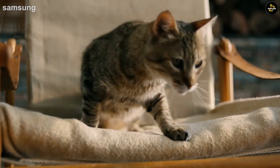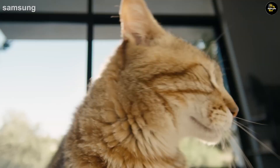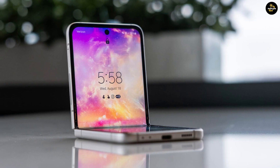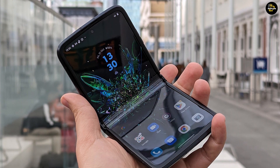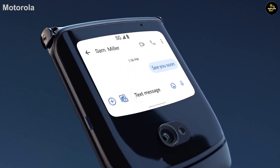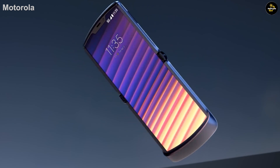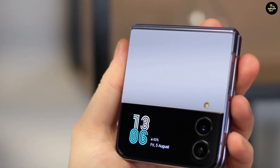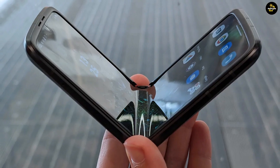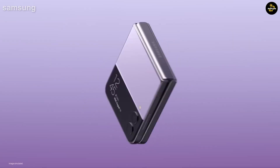The Galaxy Z Flip 4 sports a redesigned hinge that's slimmer than before, and Samsung has also adopted flatter edges that make the Z Flip 4 easier to grip. The Motorola Razr 2022 makes more substantive changes to its design — the new phone is sleeker than before, as Motorola has gotten rid of the chin at the bottom of previous Razr models. Based on the specs, the Razr is both taller and wider than the Galaxy Z Flip 4, even though both phones have the same 6.7-inch screen size when fully open. Motorola's foldable also weighs half an ounce more.